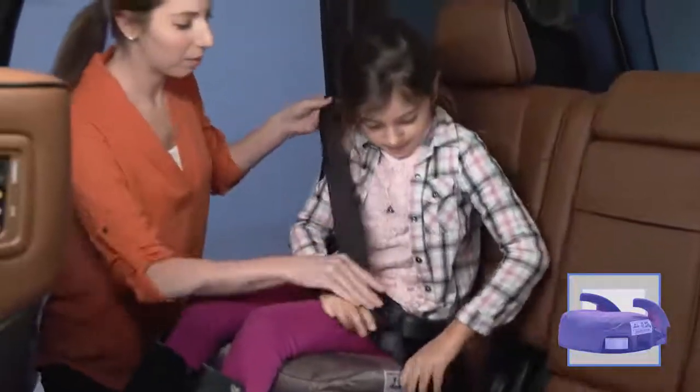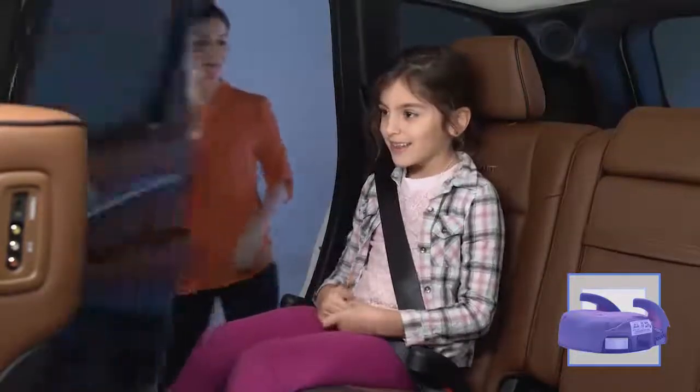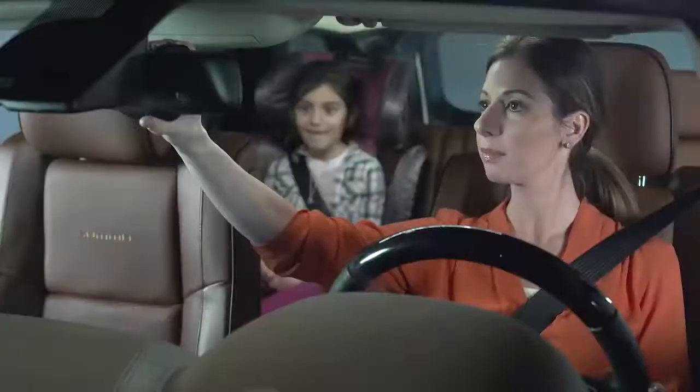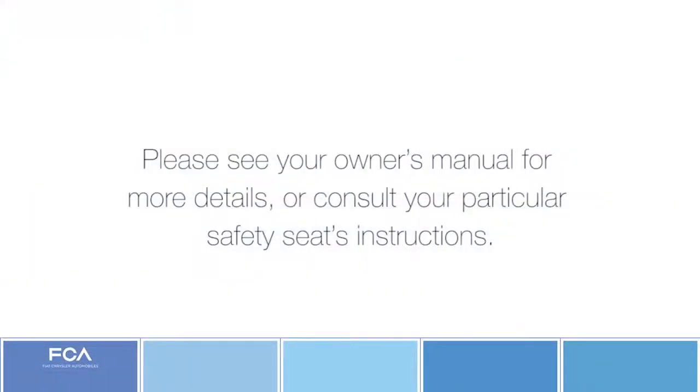Your child is now safely restrained using a properly installed booster seat. Use the booster seat until the adult seat belt properly fits your child. Your vehicle owner's manual lists a simple five-step test for deciding if your child is tall enough, usually when they're about 4 feet 9 inches tall. Please see your owner's manual for more details, or consult your particular safety seat's instructions.